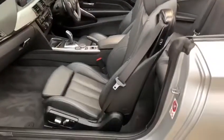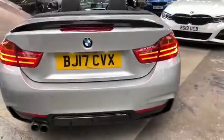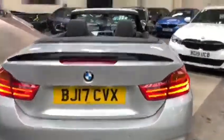Moving on to the very rear of the car, where we find the gloss black rear boot spoiler, the gloss black diffuser, and of course we'll take a look at the boot.